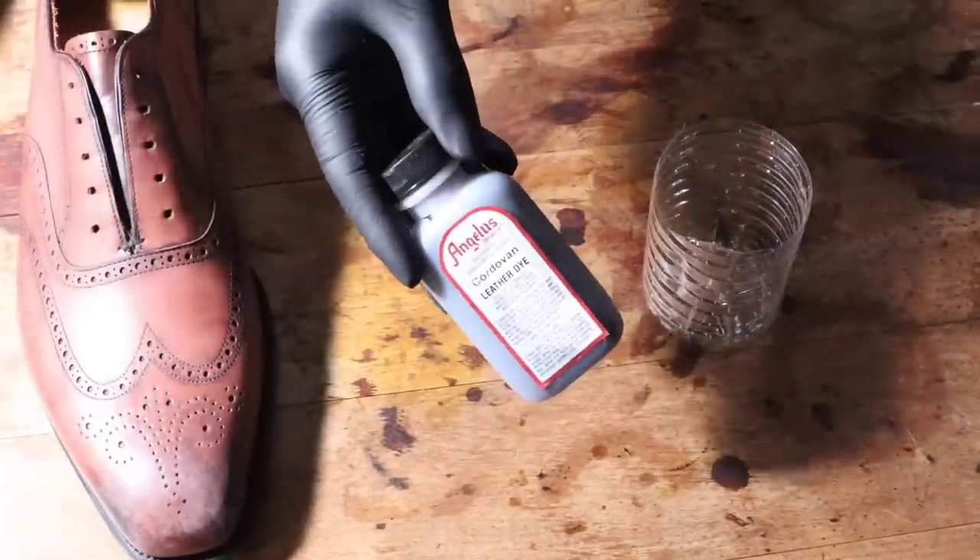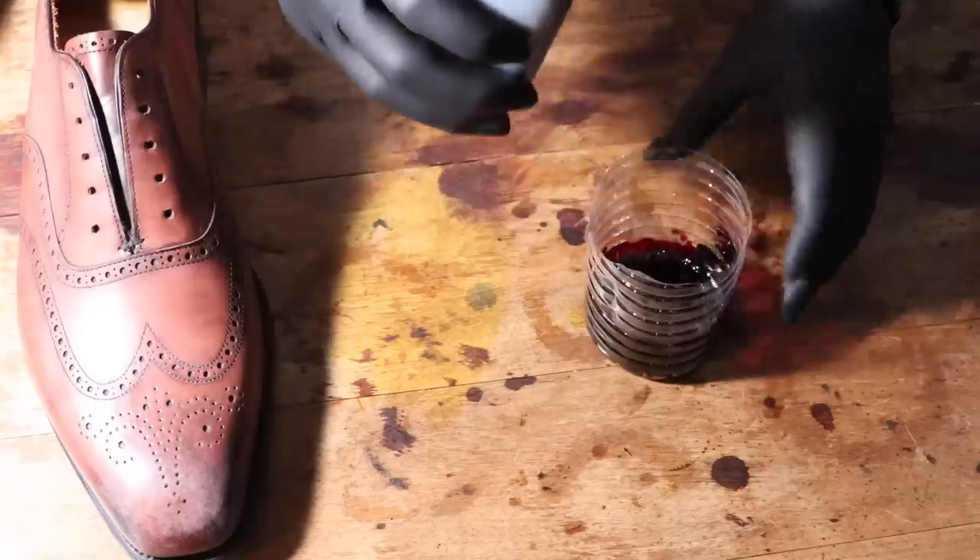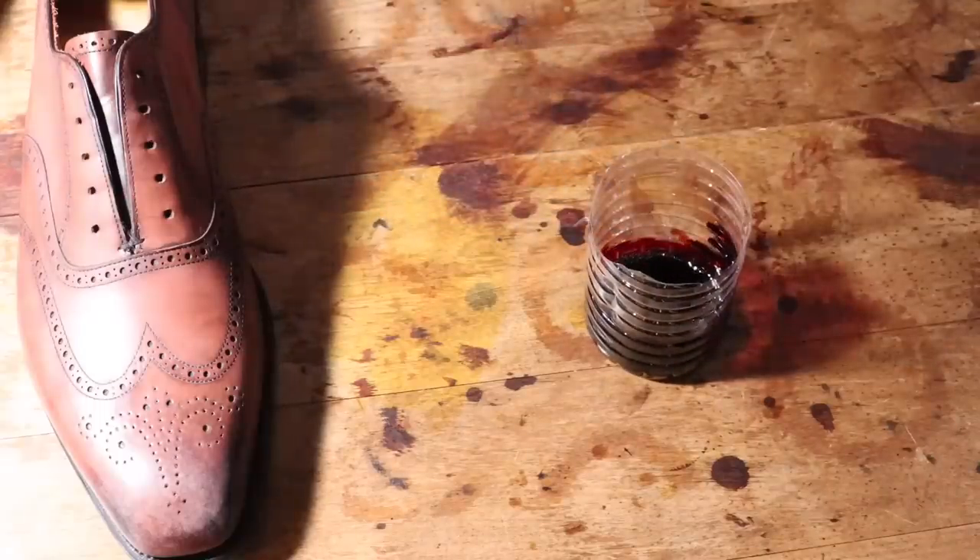I wanted to dye with more purple tones, so Cordovan by Angelus is, I think, the perfect color. I think they call it Cordovan because it's supposed to mimic the color of shell Cordovan, which is called Color 8. It's a nice eggplant purple color, and I think it's going to work just fine for this project.